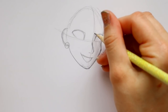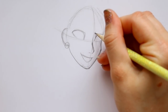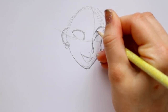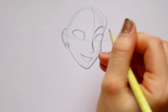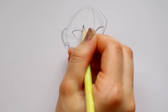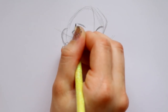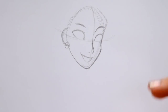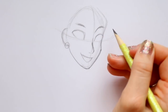Now I'd like to give her her eyebrows. From her nose ridge, we're going to go right up - one eyebrow is going to go off to the side right here. They are pretty thick, so one eyebrow goes there, and then the other one will be right over here. I'm going to define this just a little bit more, and this one is going to be off to the side but tucked underneath her hair.